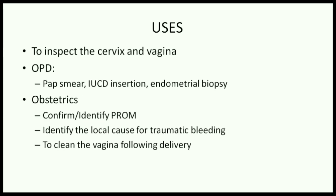In obstetrics, we use a SIMS speculum to confirm or identify premature rupture of membranes. In case of incomplete rupture where there is no gush of water but some discharge, you do a per speculum examination and ask the patient to cough. If amniotic fluid is leaking through the cervix, you can confirm that the membranes are ruptured.